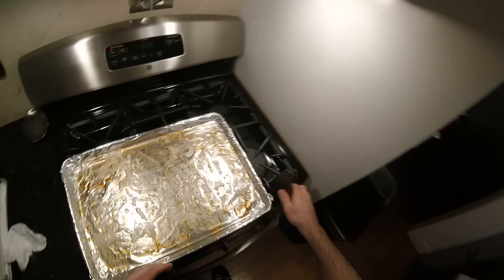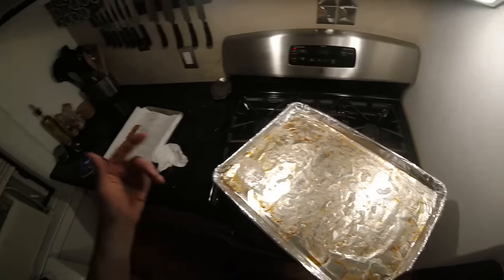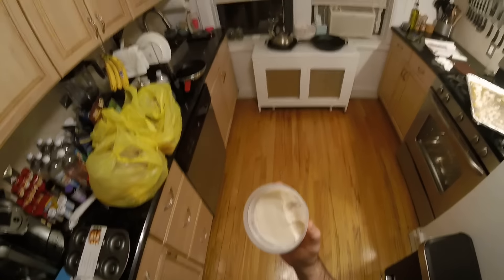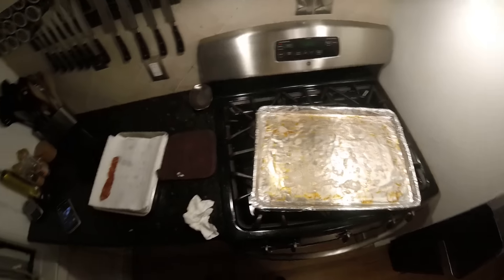A note: the grease or bacon fat rendered in this pan — I'd recommend saving it if you don't have any in your fridge. You should always keep some bacon grease in your fridge — great to cook with. I'll demonstrate: here's my rendered bacon grease from the fridge. Instead of butter in your eggs, or when you make a steak, anything you sauté — instead of oil, use bacon fat. High smoke point, tastes great, adds great flavor.